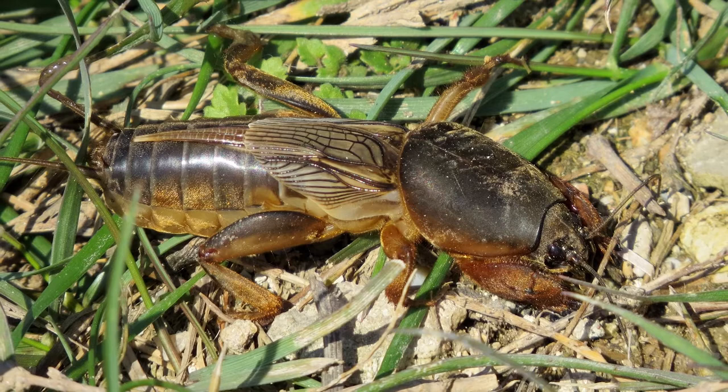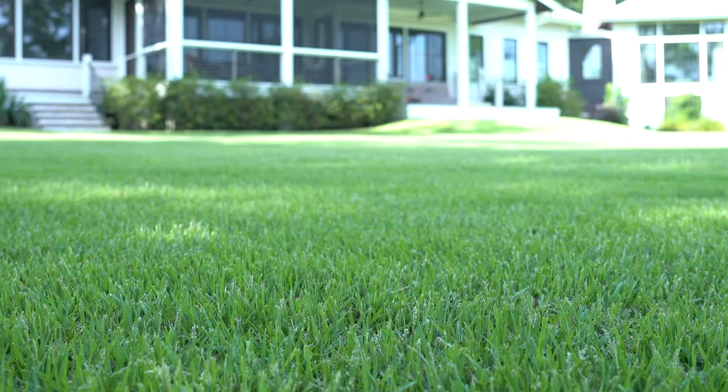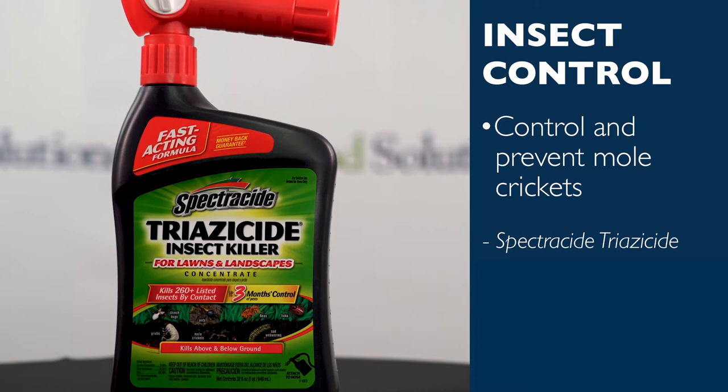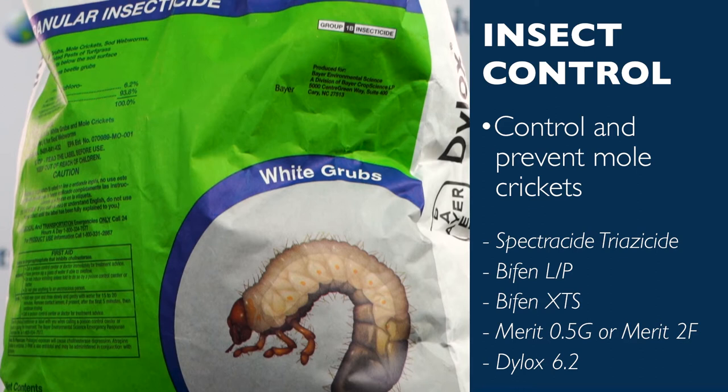Lastly, mole crickets are burrowing insects that live underneath the surface of the soil with mole-like hands that help them dig through the dirt. Damage can be caused by mole crickets feeding on roots; however, they also sever grass roots as they dig. Effective prevention and control for these include Spectracide Triazicide, Bifen-LP or Bifen-XTS, imidacloprid products like Merit 0.5g granular insecticide or Merit 2F liquid insecticide, and Dilox 6.2 granular insecticide.